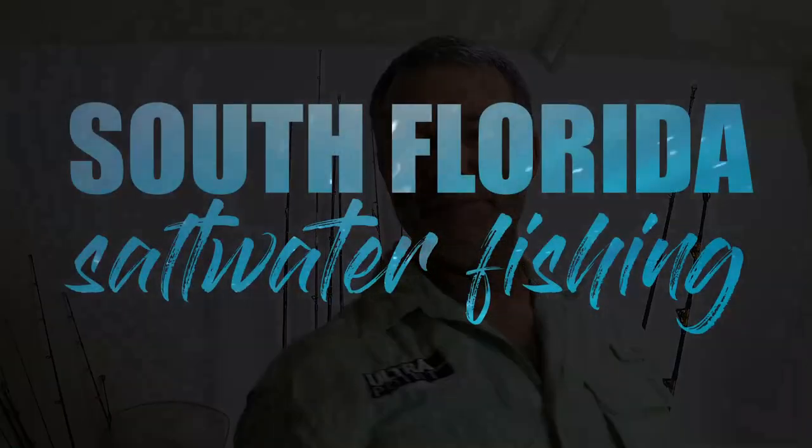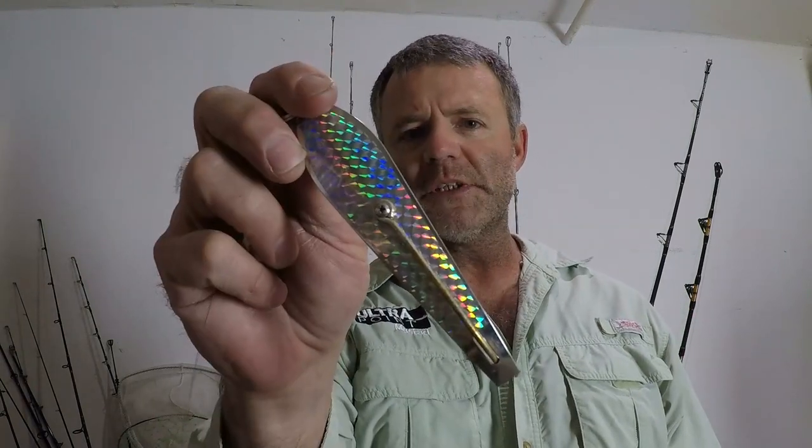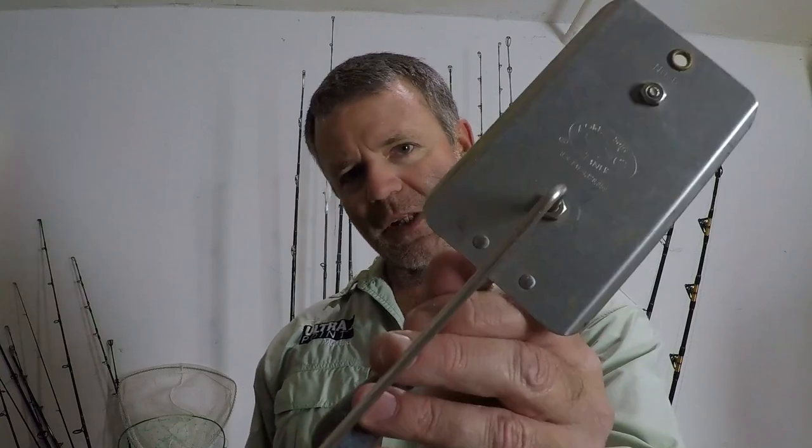Welcome to South Florida Saltwater Fishing. I'm Heath and it's Tips and Tricks Thursday. In this Tips and Tricks episode, I'm going to go over how to rig a drone spoon and troll it on a planer.